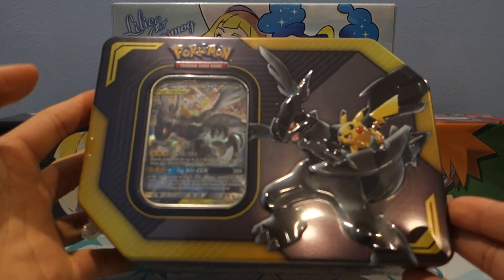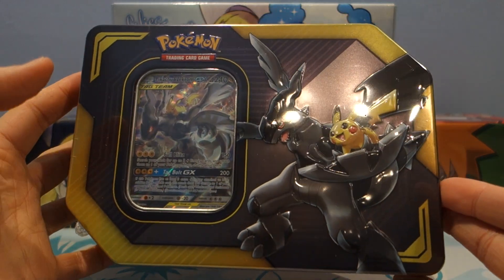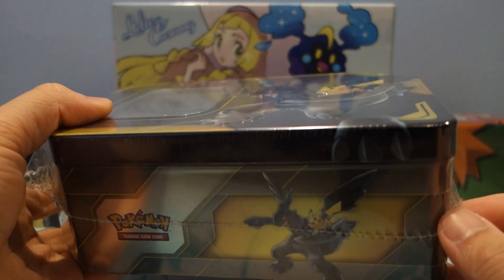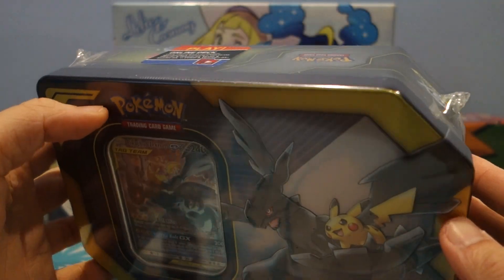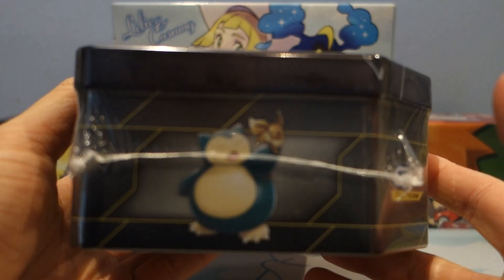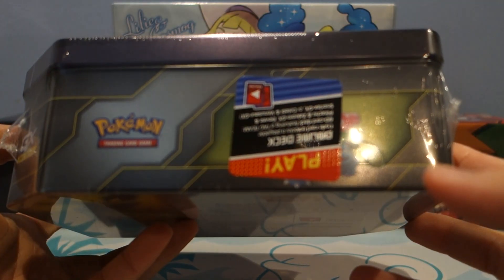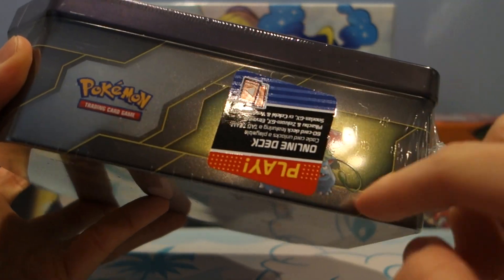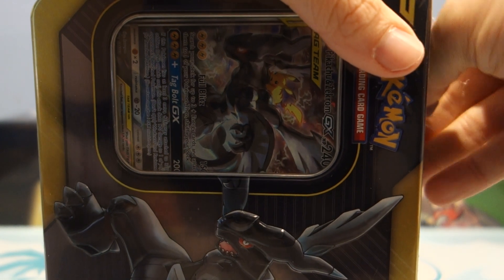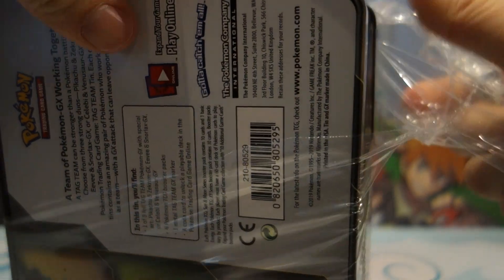We have something really awesome here. We got this Pikachu Zekrom Tag Team tin. Pretty early, I might say. This is supposed to be released tomorrow alongside the other tins. So you got Pikachu Zekrom, Snorlax Eevee Tag Team, and it's covered but you can probably tell it's Celebi Venusaur. I actually ordered all three but my shipment is a little bit late, so I was only able to get the Pikachu and Zekrom one for now, but I'll definitely crack open the rest once I get them. Stay tuned for that.